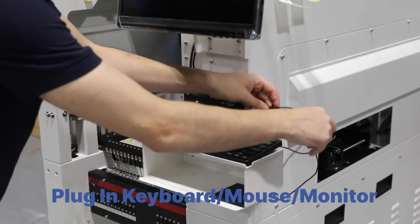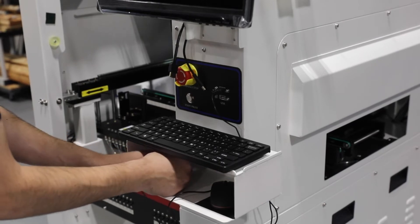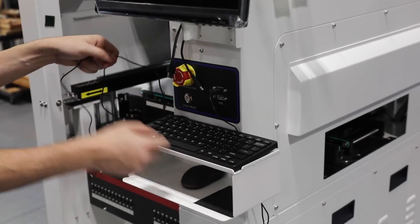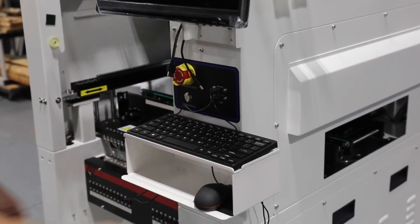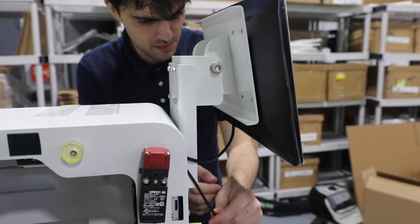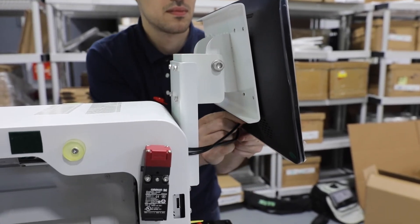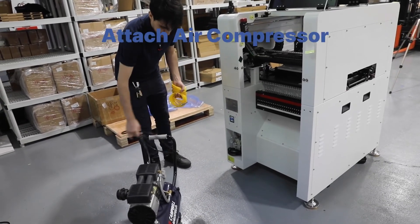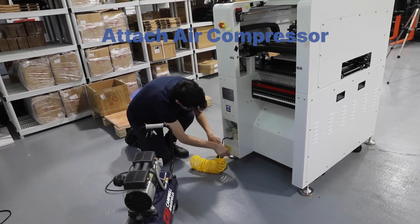The keyboard and mouse plug into the USB ports on the front of the machine, while the monitor is connected by the cables located on the front of the machine. Connect your air compressor to the push style connector located on the back of the machine next to the power cable. See the product specification sheet for production air requirements.